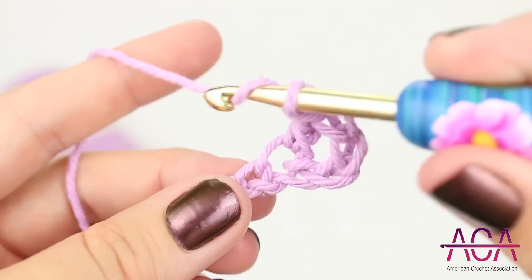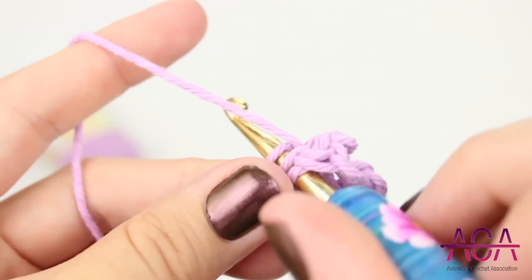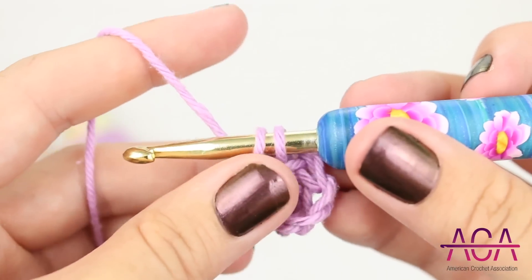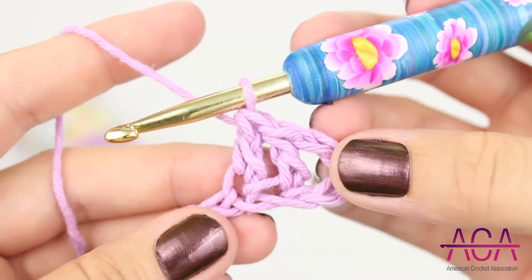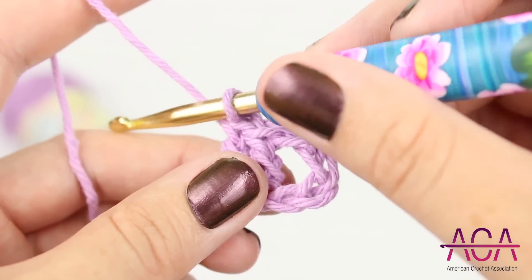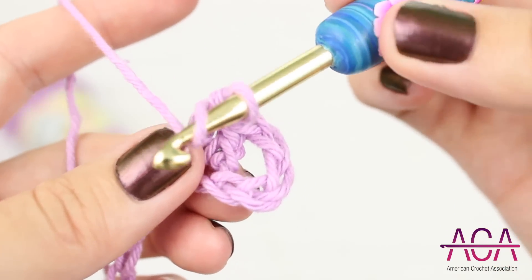Then we'll make one double crochet in the next chain. And now we'll make a puff stitch in the chain before the first double crochet we made. Yarn over and insert your hook into the chain.